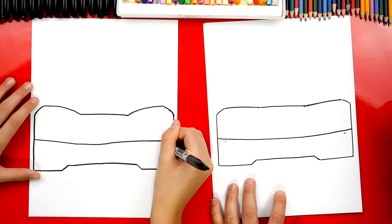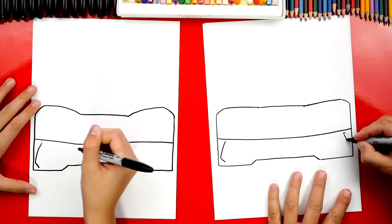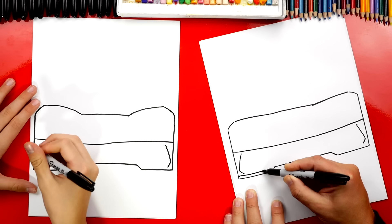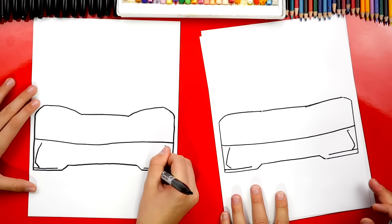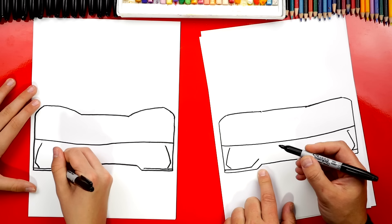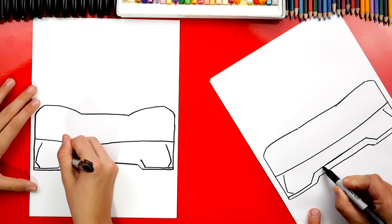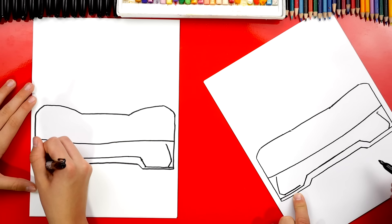Then we're going to draw a sideways V — almost come out and touch the side, then angle back in. We'll do the same thing on the other side: almost touch the side, then angle back. Now we're going to start on the side and draw a line that comes underneath that V, matching the bottom of our car, stopping a little before the edge. Same thing on the other side. Then we're going to draw a big diagonal line going up in the same direction, but going higher. We'll do the same thing on the other side, then connect those two lines. I like turning my paper sideways — sometimes that makes it easier to draw a straight line.